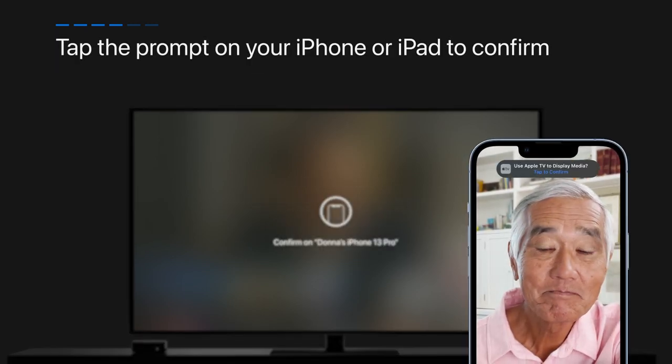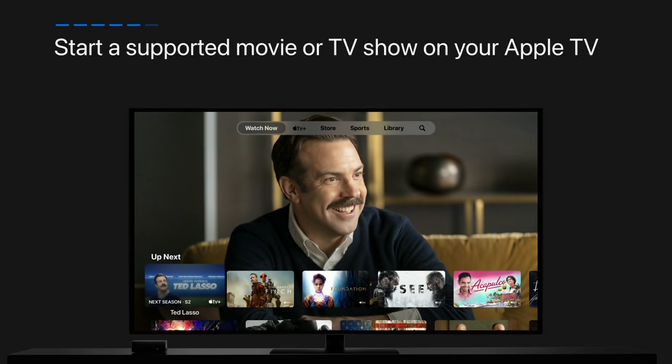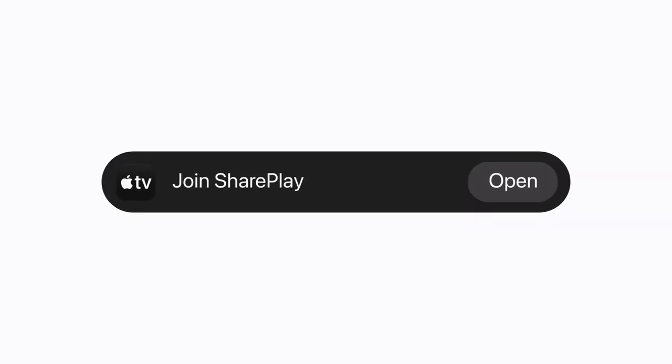Tap the prompt on your iPhone or iPad to confirm. Start a supported movie or TV show on your Apple TV. Then the other FaceTime users will see a prompt on their iPhone or iPad, and they can tap Open to start watching.